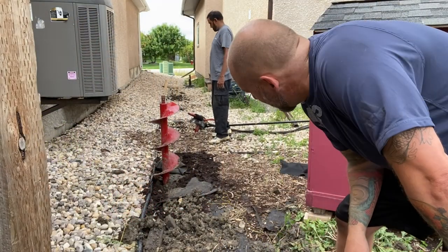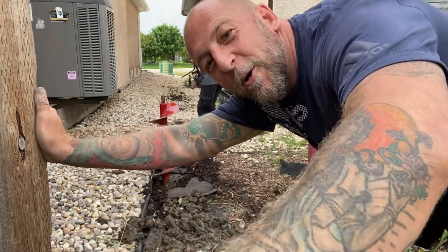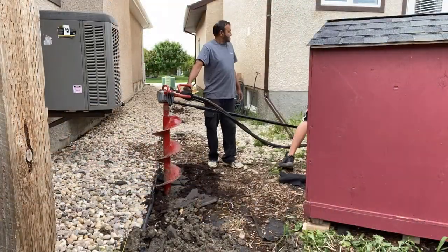Starting the second hole now. This is my neighbor Eladio — super knowledgeable guy. He's going to help, so let's see what we can get done.